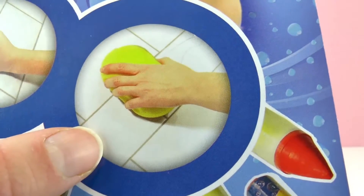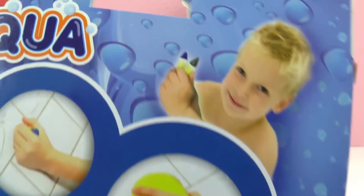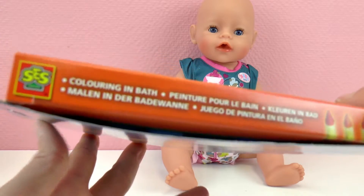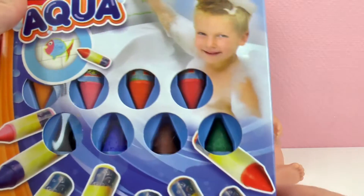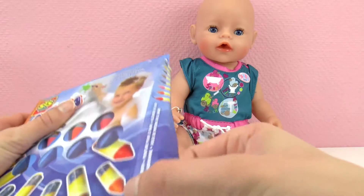And that's how we erase them, just with a sponge. We have different colors. They are meant for the bathtub so that's super fun. This is coloring in bath. So let's open it and see what's inside.